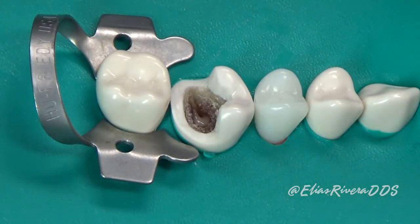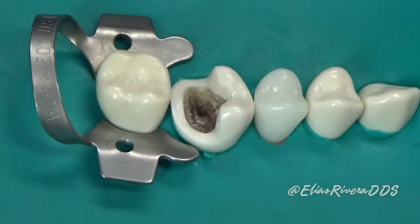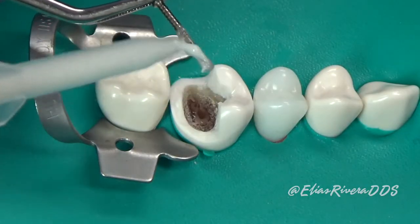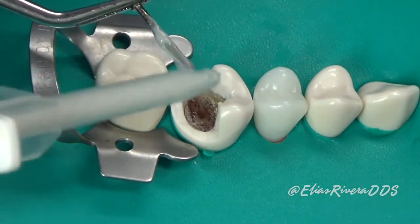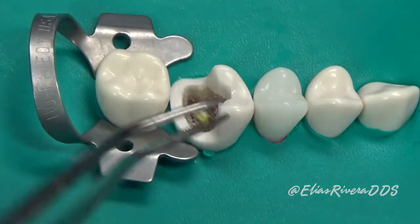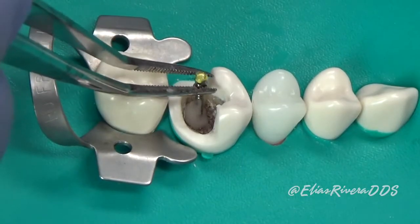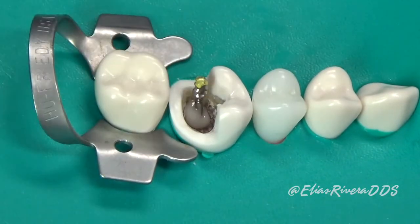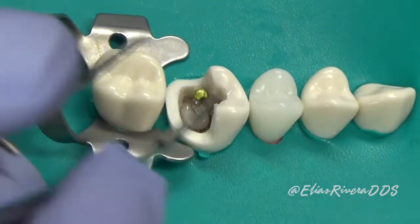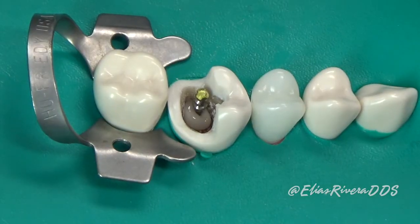Now it's time to cement our ParaPro post. For this we're going to use the same cement — we're going to place it on the post and insert it inside the canal with light pressure. We're going to make sure we achieve our working distance, and then we're going to go ahead and remove all the excess cement.